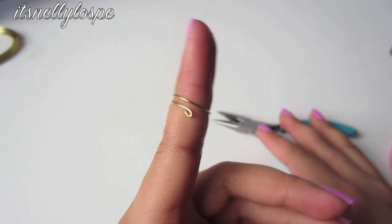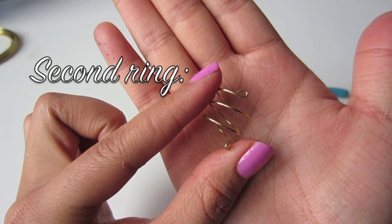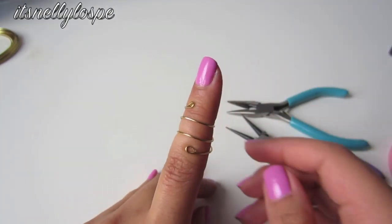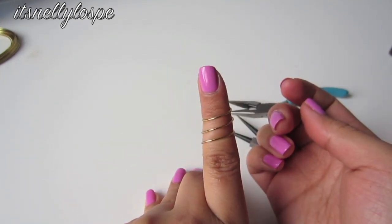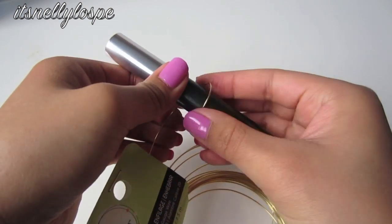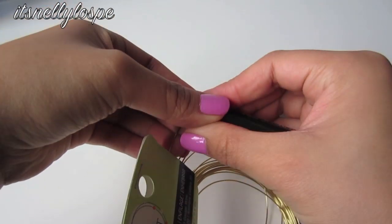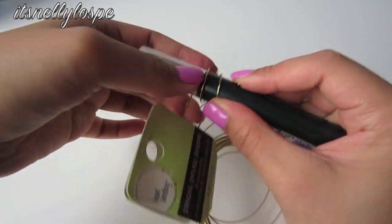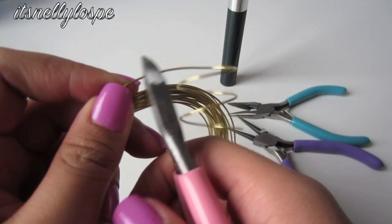And that's pretty much it for the first ring — it should look like something like this all around the finger. It was very simple and a lot of fun to do. Okay so with this second ring, we are going to take our small round container and wrap the wire around it to get an idea of how many spirals our ring should have. I did it around three times, and then I cut off the end like that.